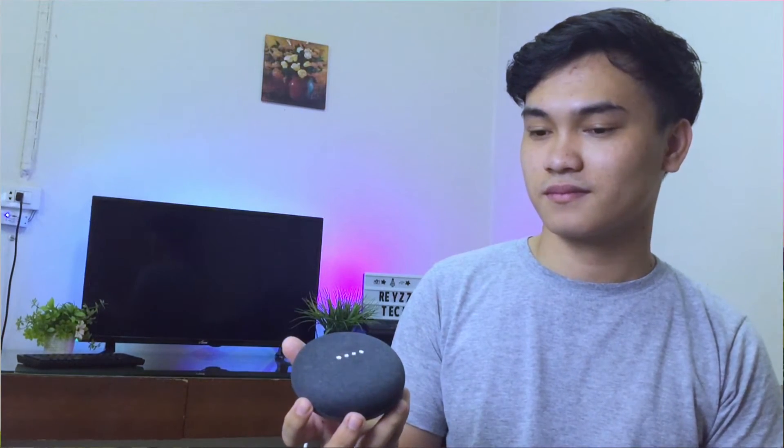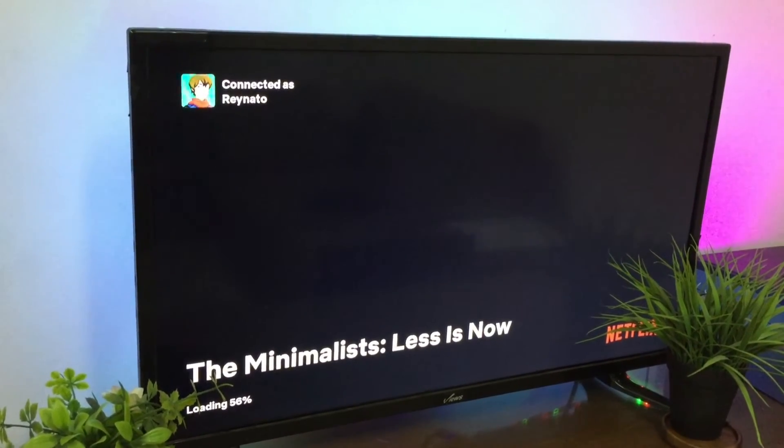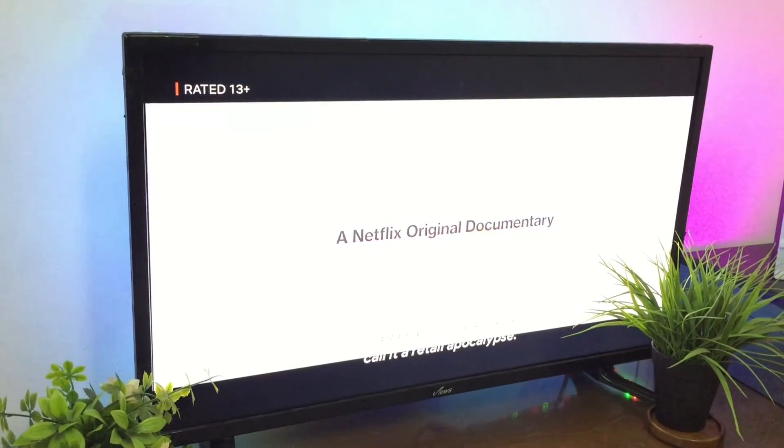The thing that I like about this Chromecast device is that I can use my Google Home Mini to cast content using my voice, so I won't have to pull out my phone. I can rely on simple commands like: 'Play The Minimalists: Less Is Now from Netflix on TV.' And the assistant replies: 'Sure. The Minimalists: Less Is Now from Netflix. Playing on Living Room TV.' You can also say: 'Play Dance With You from Spotify on TV.' And it responds: 'Sure. Dance With You from Spotify. Playing on Living Room TV.'